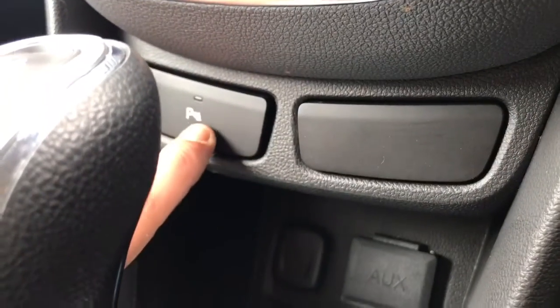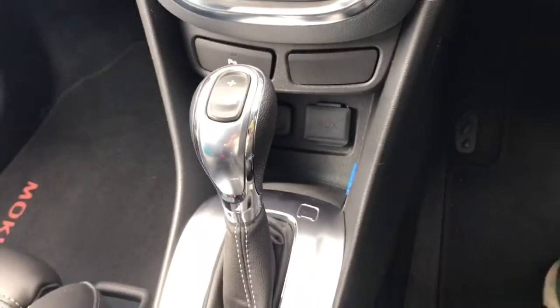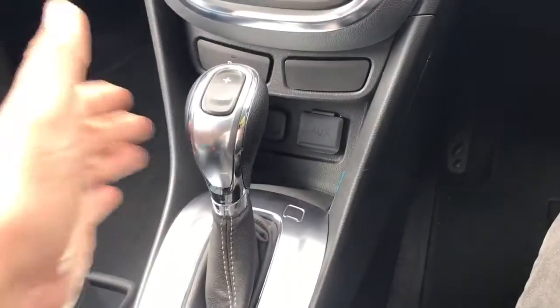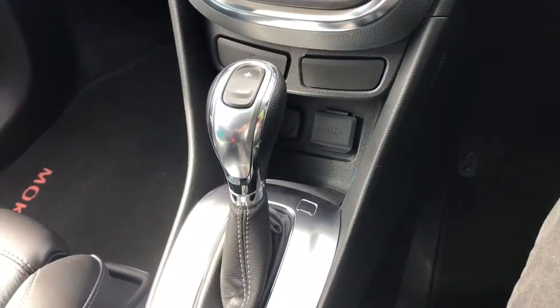The button just here will turn the parking sensors on or off. We then have the fully automatic gearbox, and the buttons on the top here will allow you to change up and down manually should you wish to use those.